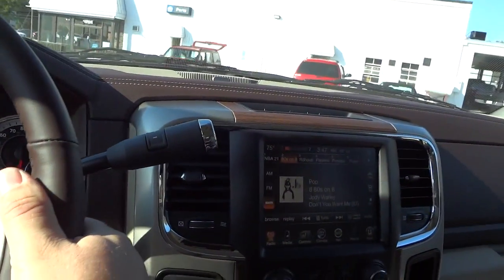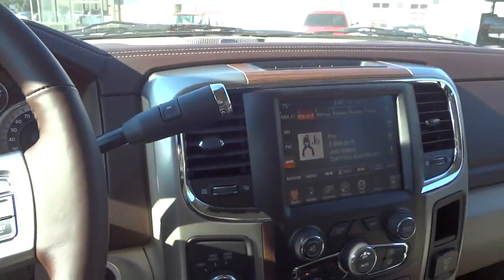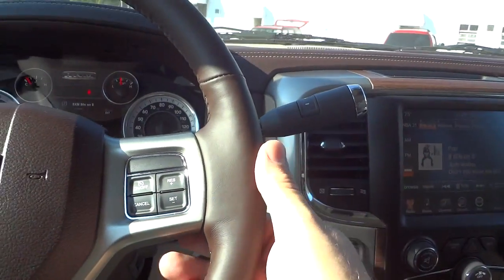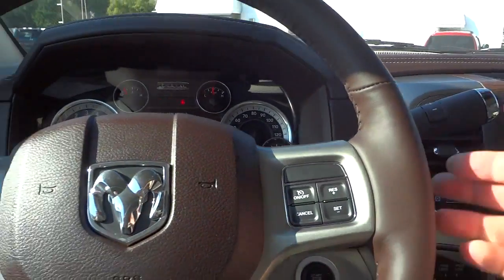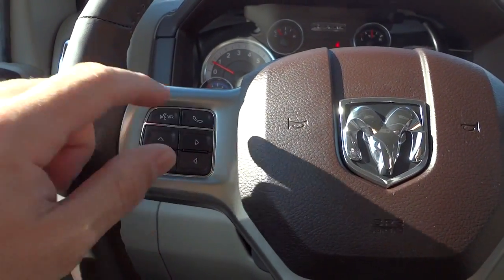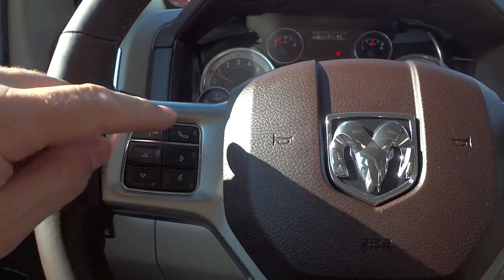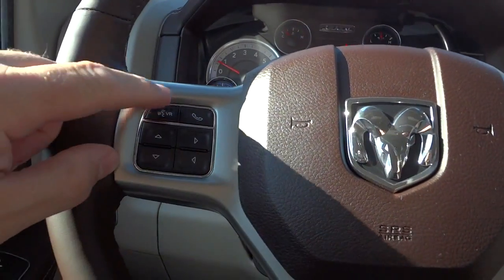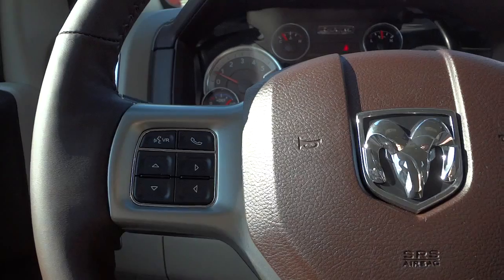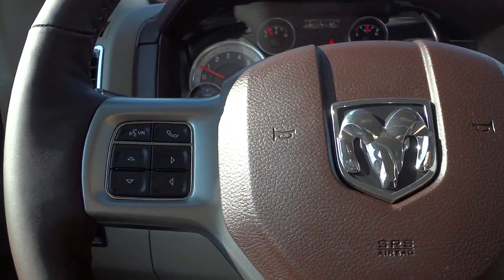You can turn the volume up and down from the back of the steering wheel. On the left side you can change stations. There's also a Bluetooth phone button — once you pair your phone, you can answer or make calls right here. There's a voice recognition button where you can push it and say commands, like navigating to a point on the map or tuning to a certain station.